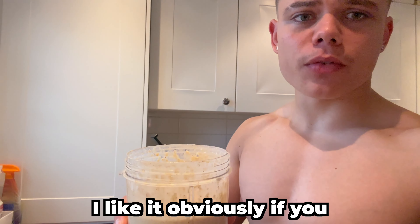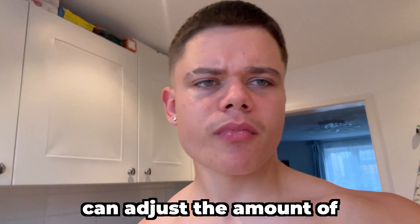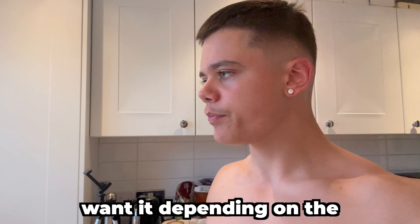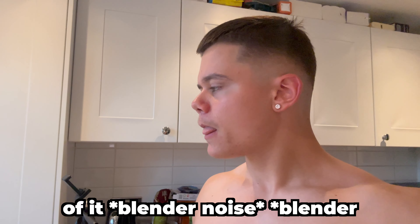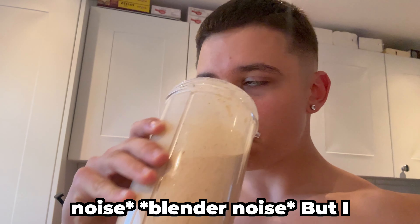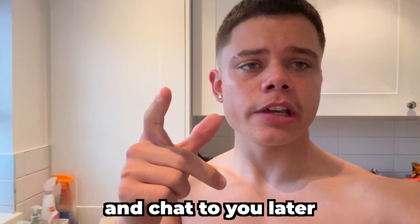I like it. Obviously if you don't want it as thick as I've made it — you can see how thick that is — you can adjust the amount of water or milk, whatever liquid you want to add, depending on the consistency or thickness you prefer. But I hope this video helped. Make sure you like and subscribe, and chat to you later.